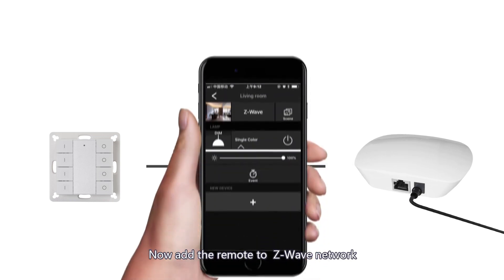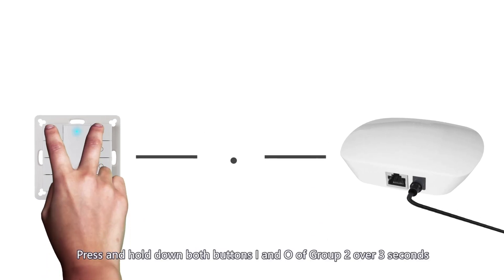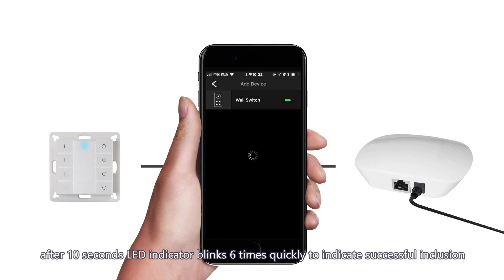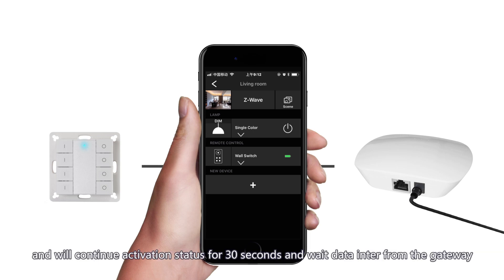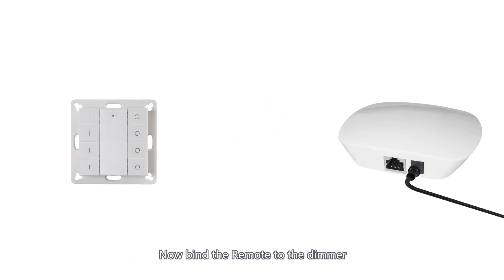Now add the remote to the Z-Wave network. Tap the plus button to search for a new device. Press and hold down both buttons I and O of group 2 for over 3 seconds — the remote control will be set to inclusion mode and wait to be included. After 10 seconds, the LED indicator blinks six times quickly to indicate successful inclusion. The remote control is a sleepy device; after inclusion it will not enter sleepy mode immediately and will continue in active status for 30 seconds, waiting for data from the gateway. The LED indicator will stay solid on — please be patient and wait for the LED indicator to turn off.